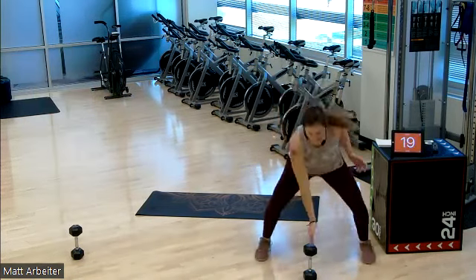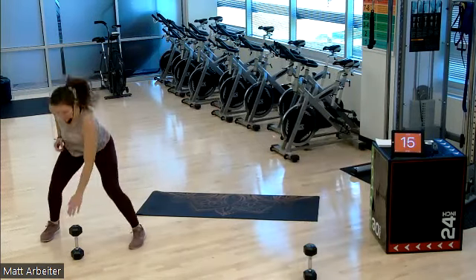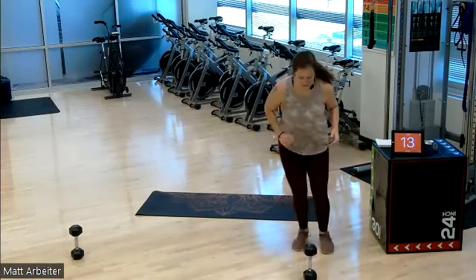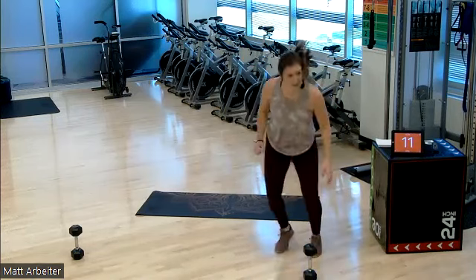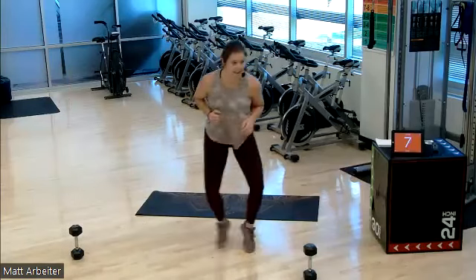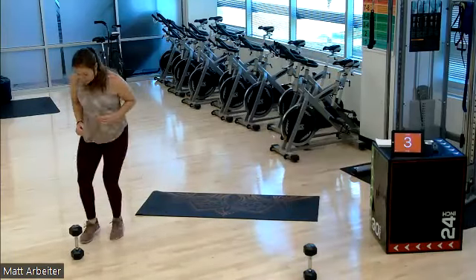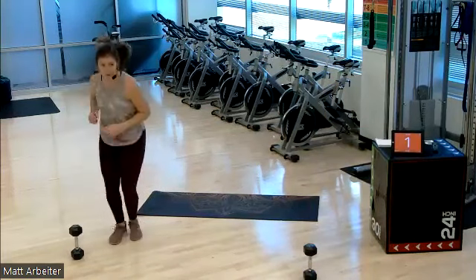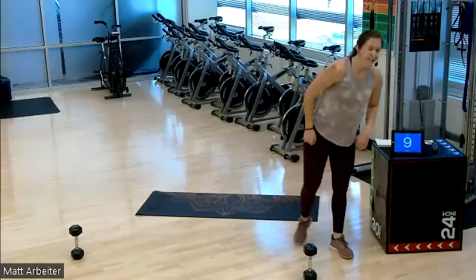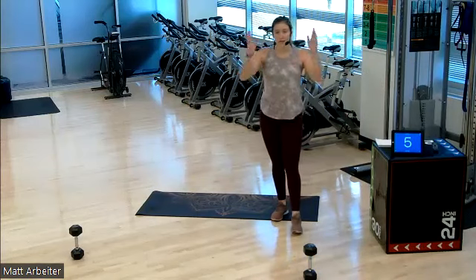Touch, touch. Surprised I haven't knocked my dumbbell over. Give me five, four, three, two, one — rest. We have two more rounds, number seven and number eight. Then we rest and we're into a new move.